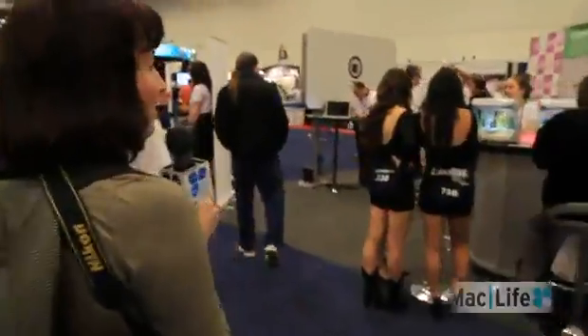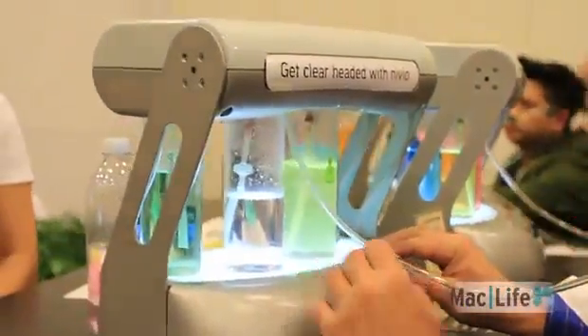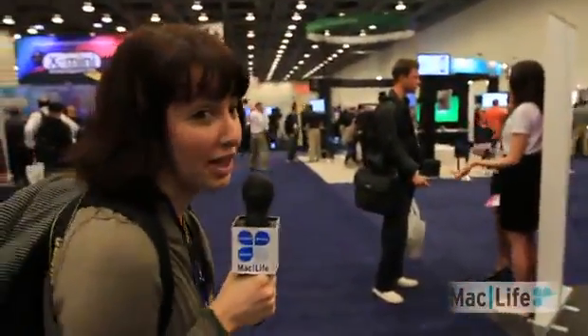So here we are at an oxygen bar, which is kind of interesting. I don't know — is this Vegas? Because the last time I saw an oxygen bar was at McCarran Airport, and let me tell you, you don't have time for that when you need to catch a plane.